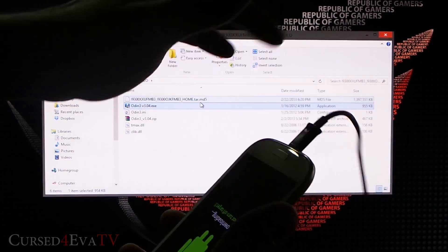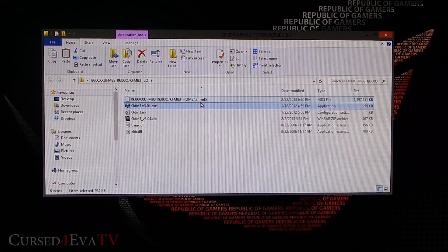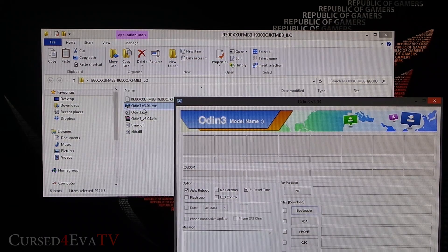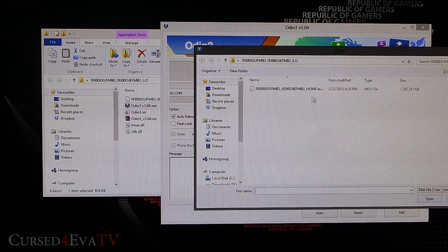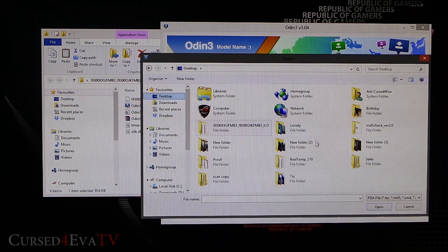Before you proceed, make sure you back up any data you want to keep. Everything should be fine, but it's always better to be safe. Now right-click on odin3v3.04.exe and hit Run as Administrator, then click PDA and navigate to wherever you have the .tar.md5 file.